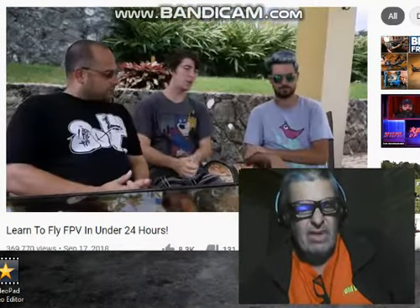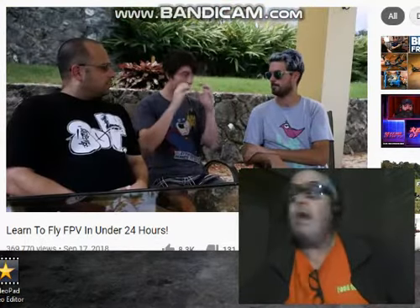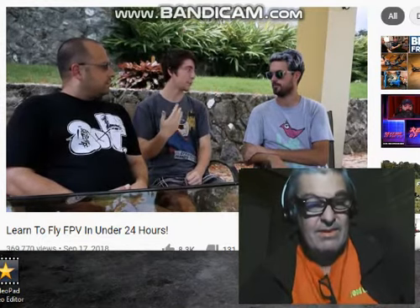Welcome to Rotor Riot. I'm Joshua Bardwell, this is Le Dribb. We're going to teach someone to fly a drone in one day — never touched the sticks. Our prospective pilot is Blaze, who's been with us in Puerto Rico. He loves video games like GTA and RuneScape. Number one, I think everybody should start learning in a simulator — all those crashes are just virtual. Then we'll put him on a tiny whoop.